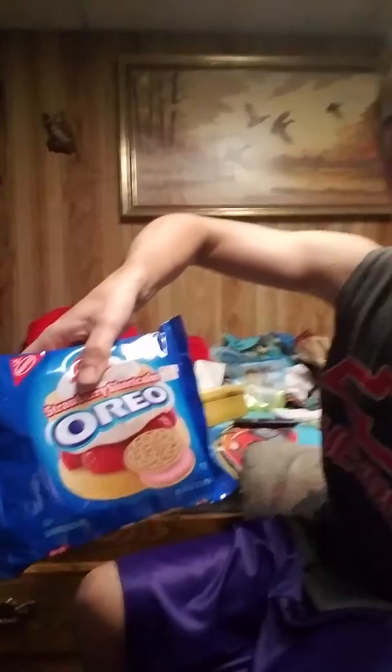Hey guys, it's Chef Moorhead here. We got a food review — strawberry shortcake Oreo cookies. When you look at it, it's pink, smells just like a strawberry-scented candle. Definitely doesn't look like the normal golden Oreo; looks like it's got a little cinnamon on there.